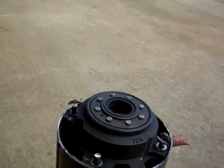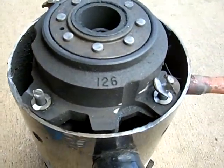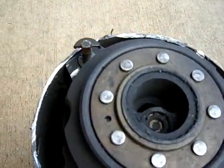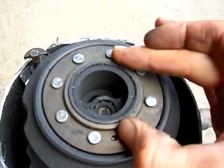Alright, so this is the second video — we've got the scroll compressor. This is the insides of one that I failed to show in the first video. I guess this thing spins.